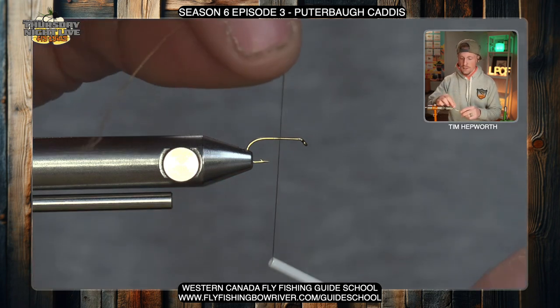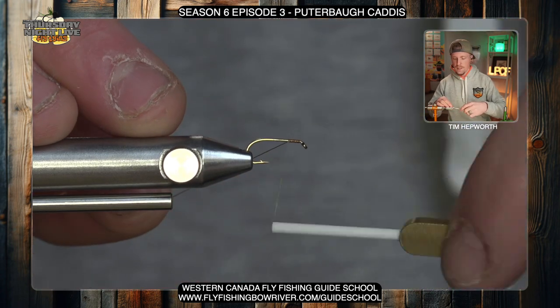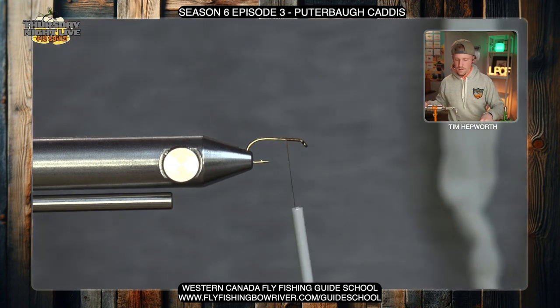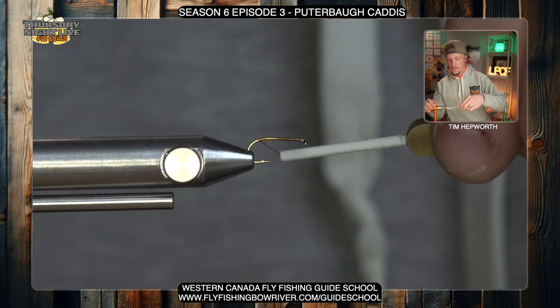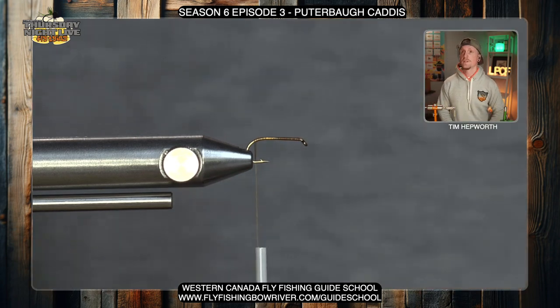The first thing I'm going to do is start the thread just behind the eye, lay a few thread wraps back, clip out that tag end, and take this all the way back to the bend of the hook. When we get there, I'm going to go just a smidge into the curve edge of that hook.